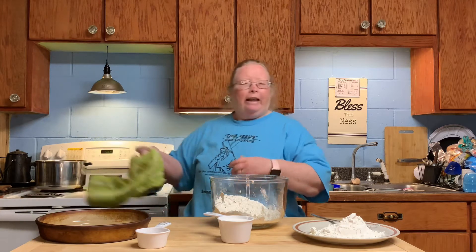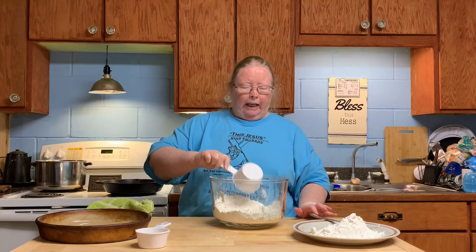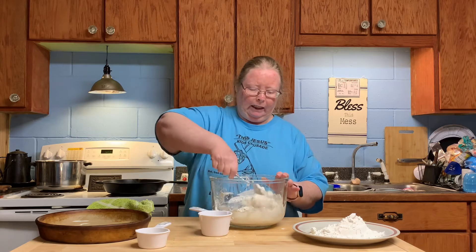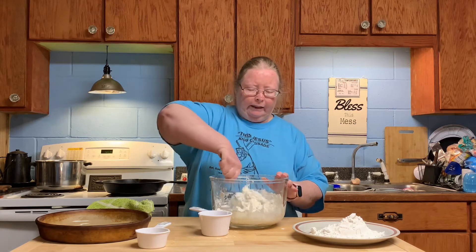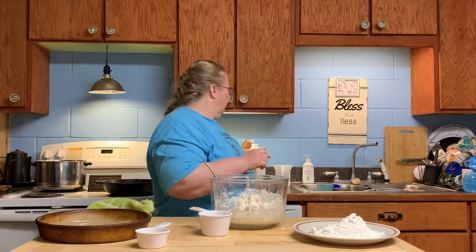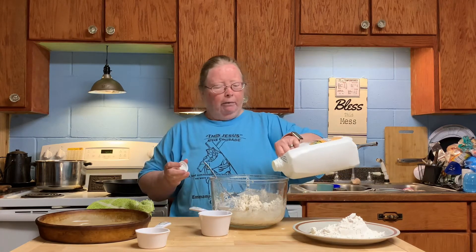My mother used to take this big old bowl — a special bowl she made just for biscuits. She'd make a little hole, a little nest, and pour milk in there. I could never get that to work for me, so I came up with my own recipe. Then you take a cup of cold buttermilk and pour it in. I can't stand that feeling on my hands so I take a spoon and mix it up. Sometimes it takes a little more, sometimes a little less — it all depends on the humidity.